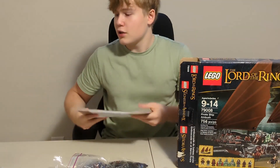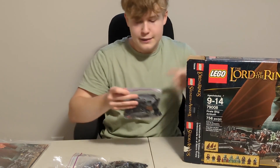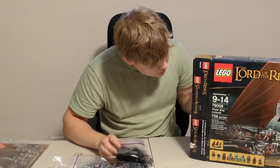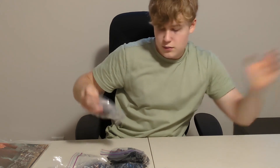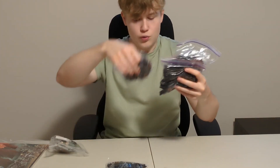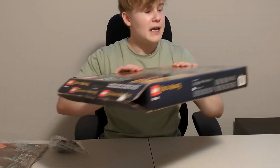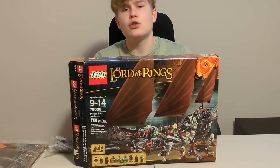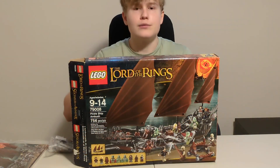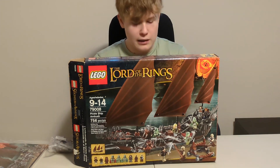There are two instruction manuals, just like many other LEGO Lord of the Rings sets. Now, the set has 756 pieces, which is a decent amount for ships. The Black Pearl has 804, and the Queen Anne's Revenge has around 1,097. So if you compare it to other ships LEGO made not long before making this set, it's a pretty decent amount.